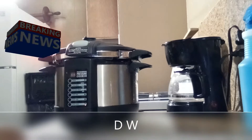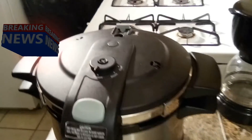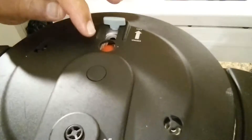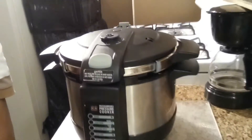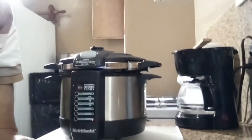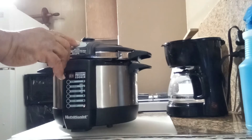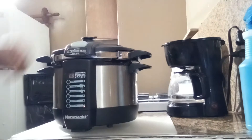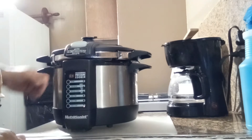All right, DW back with you, and 10 minutes is up. Let's go ahead and check the power pressure button there. Yeah, that little button has gone down, so that means it has depressurized itself by itself. I didn't have to hit the steamer, but I'm going to hit the steamer button anyway. She's totally, totally down. Now, that's depressurized all by itself.